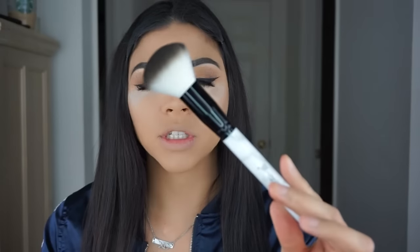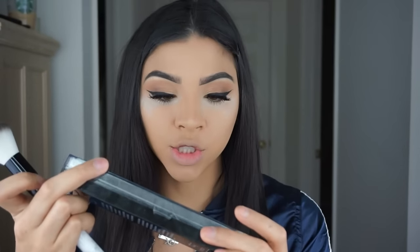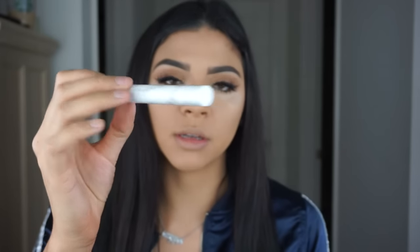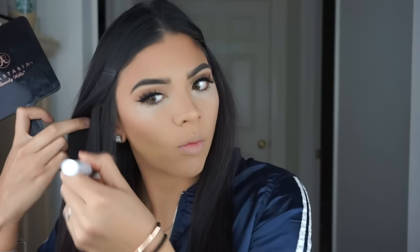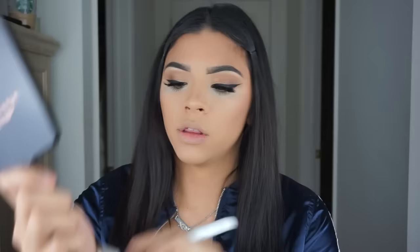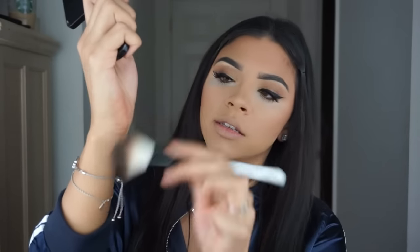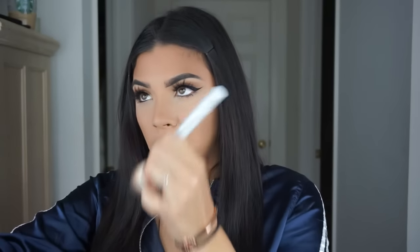To bronze up the face I'm going to be using my Bobbi Brown Bronzing Powder in shade one, which is Natural. For the brush, I'm going to be using the Cream Shop blush powder brush — the marble one, similar to the eyeshadow brush we used. Then I'm just going to go ahead and take off that excess powder.